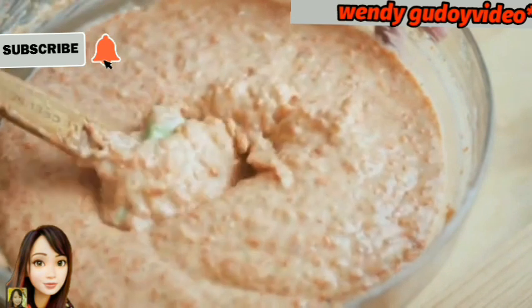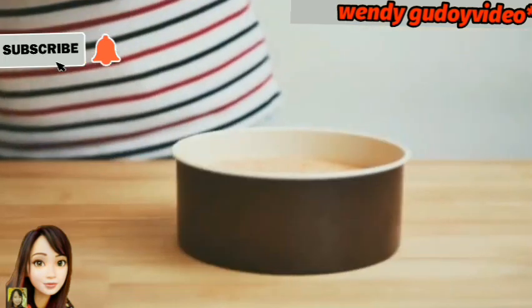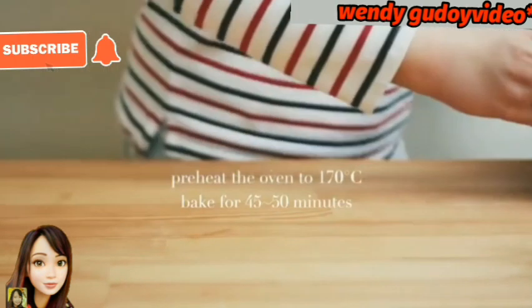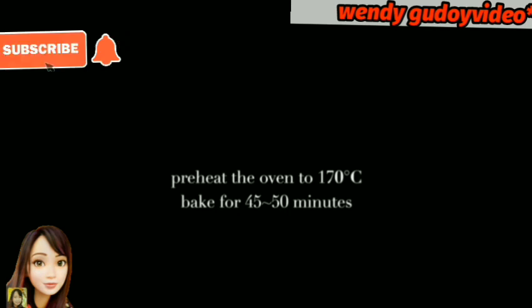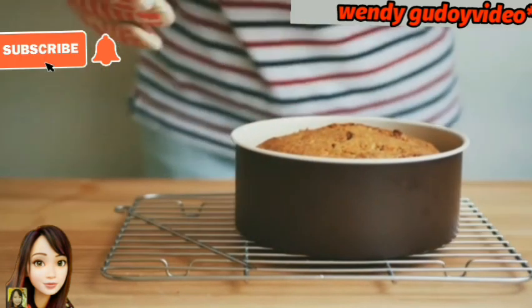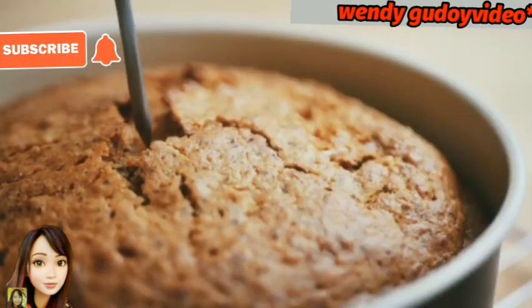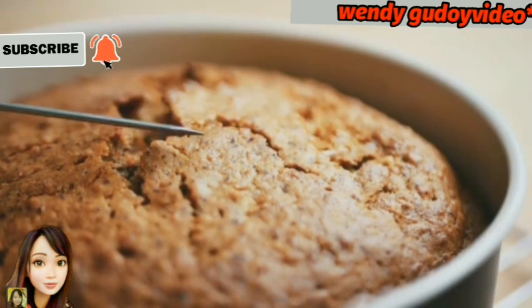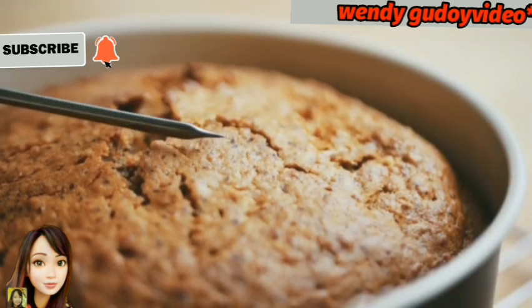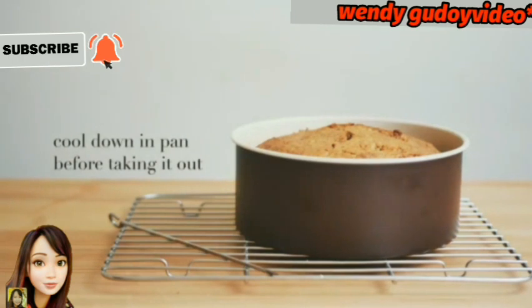Bake at 170 degrees Celsius for 45 to 50 minutes. Well done — our cake is baked. Check if it's cooked inside using a stick. If it comes out very clean, it's well done. Let it cool down after taking out of the oven.